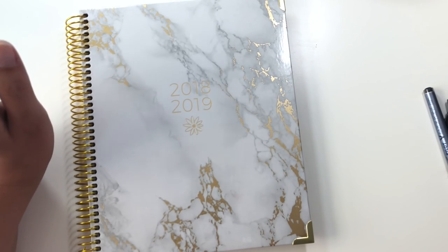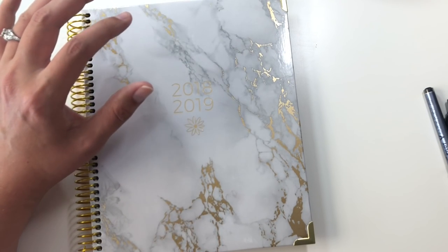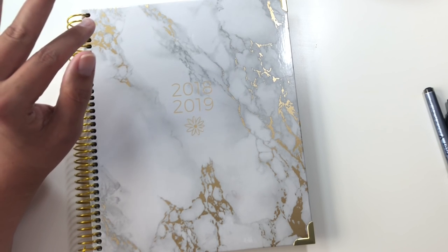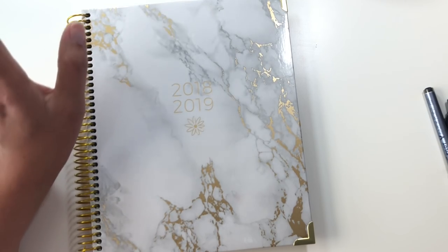I think it's a little bit more expensive than I would probably pay for a planner like this. But at the same time, if you can get the free shipping or order it off of prime, the convenience of it is worth a little bit of extra money. So a little bit more pricey than I think what you're getting, but convenience-wise it's super worth it.